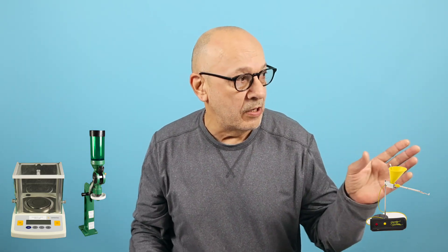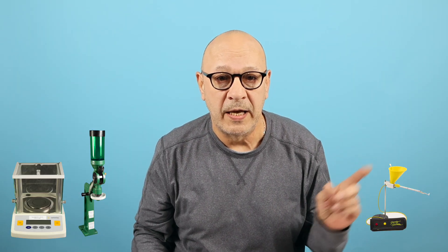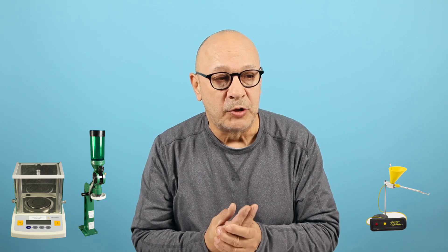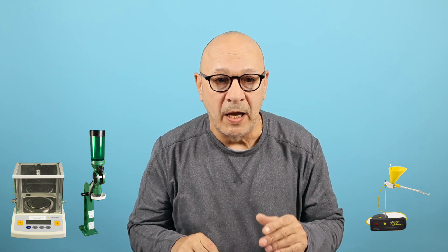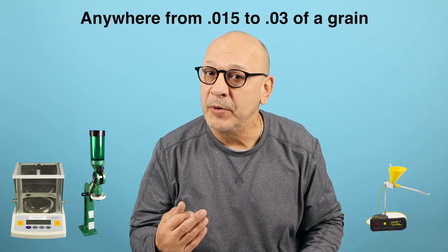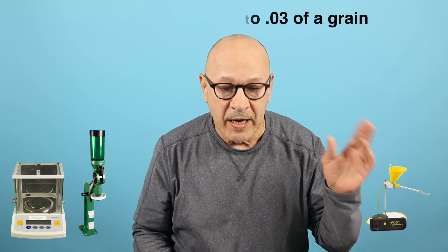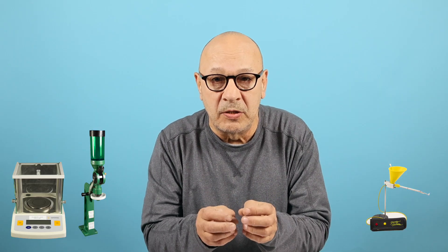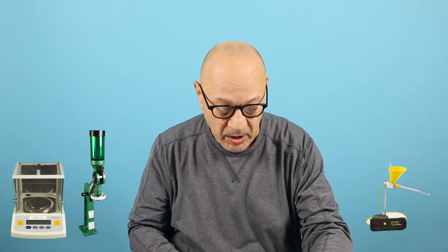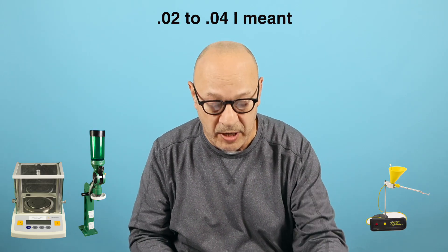Kernels have different weights. I use Varget, and I'll show you by weighing them kernel to kernel — they're usually around two one-hundredths but can range from one and a half to two and a half to three one-hundredths. It's very hard getting the same pour twice because you've got thousands of kernels all of different weights. So you can't come to .02 and just add a grain to get .02 — that's not going to happen.